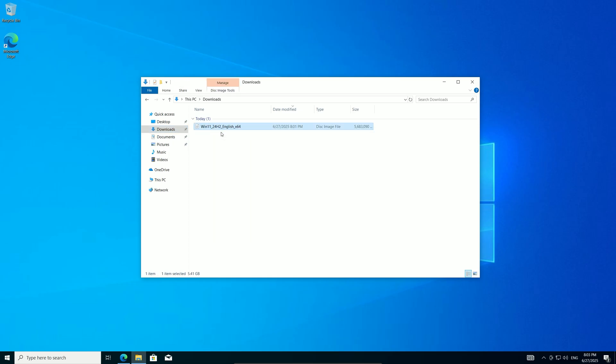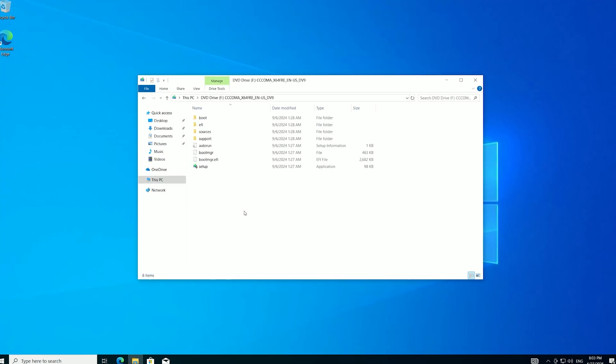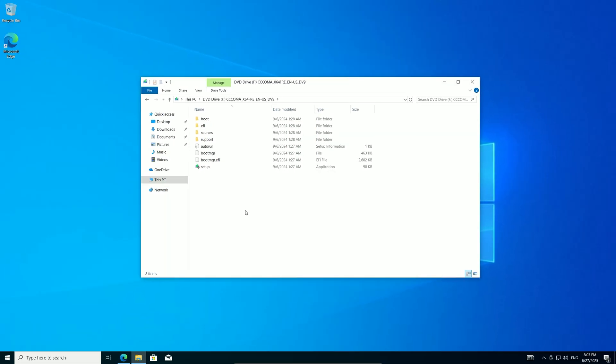Mounting the ISO creates a virtual drive with the installation files. Open it to verify you see folders like Sources and Boot. If not, the download might have failed — re-download if needed. This step is crucial, so take your time to ensure it's correct.